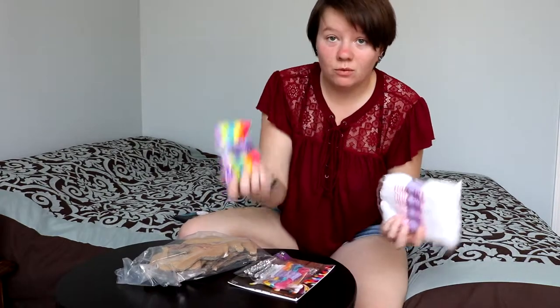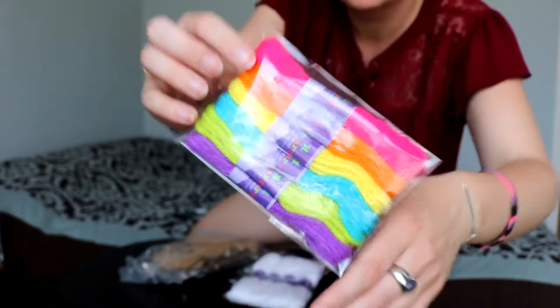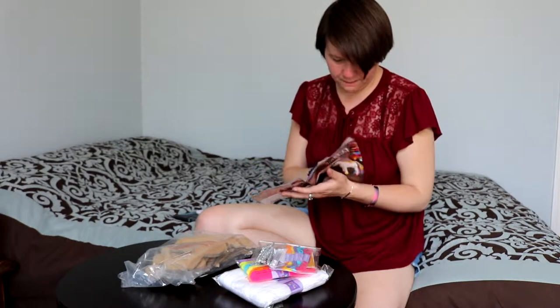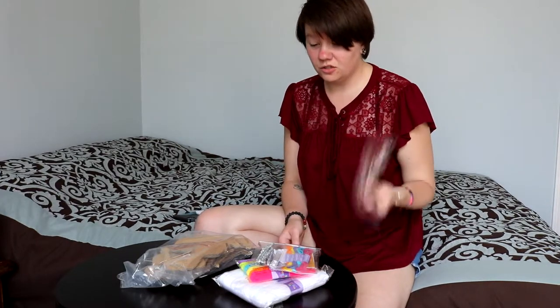So it came with all of this, and this yarn, and this whole fun bag of things. And it came with an instruction manual! So I have all of the instructions that I need to do this.